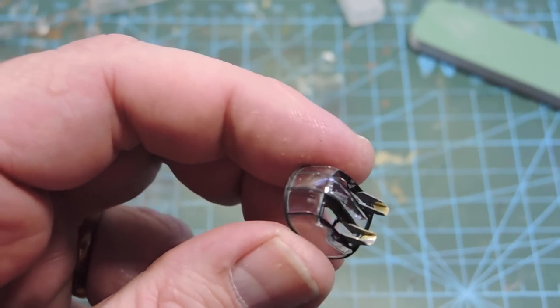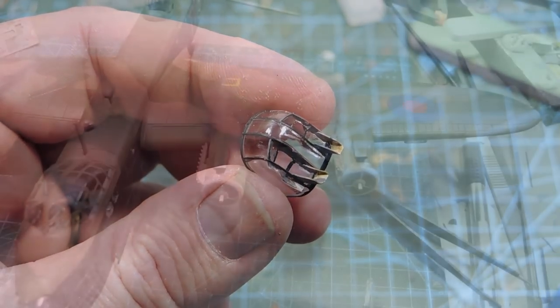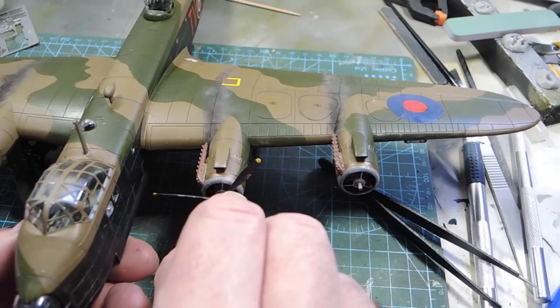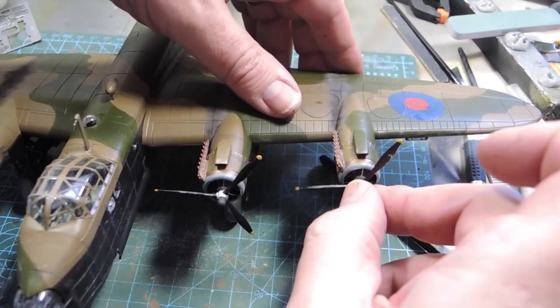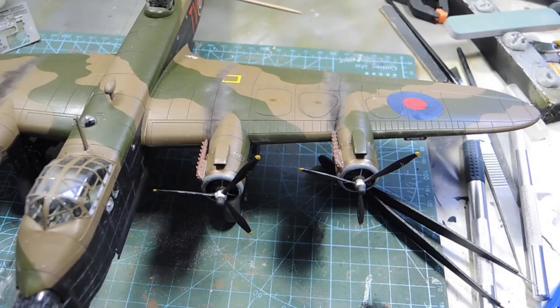The last thing to do on this model is put the propellers on — simple enough. It feels like a relatively straightforward thing to finish off a kit that is so detailed and at times so much hard work, but rewarding. Great plane.